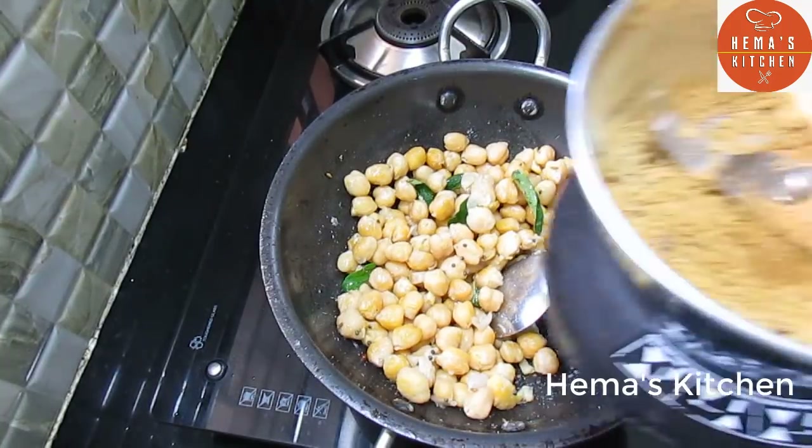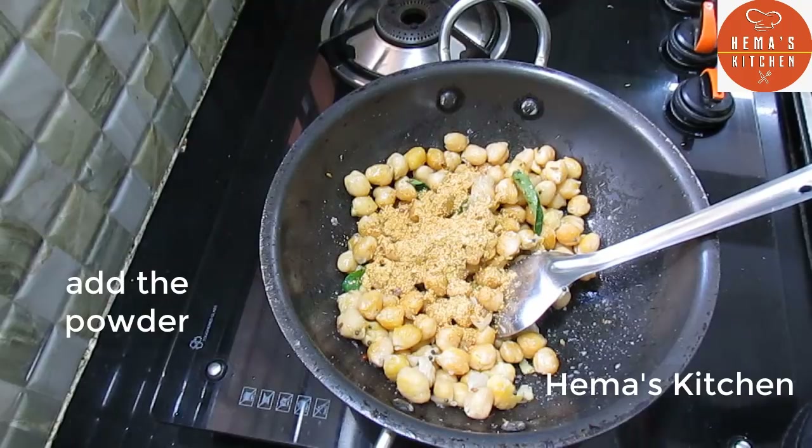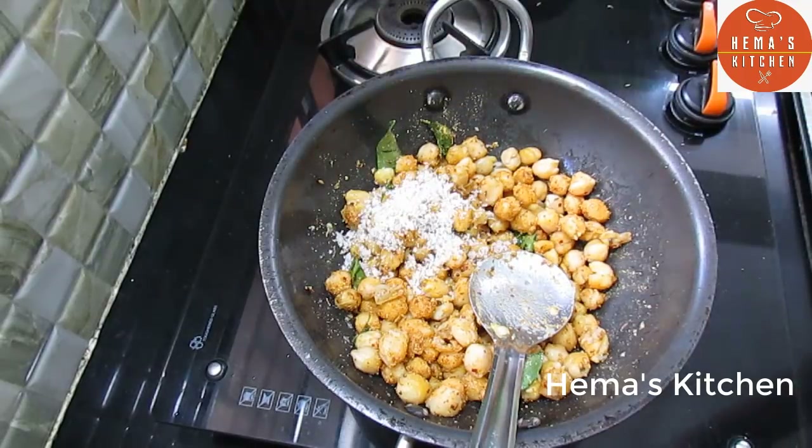Let's add the masala. There is a lot — pour onto the plate. If you like the sauce, put one more. Add 2 spoons.